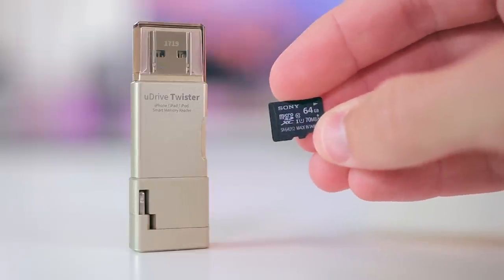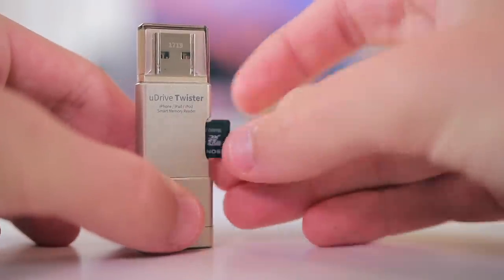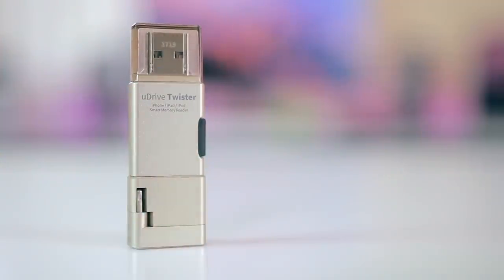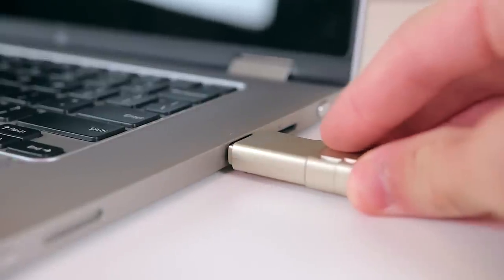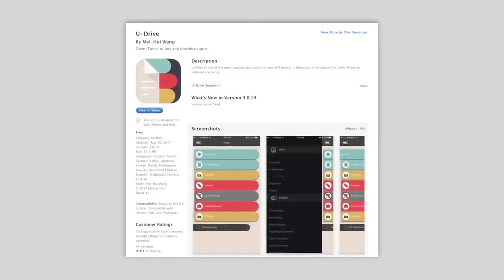This is called the U-Drive Twister. It's a really neat product that allows you to transfer files between your Mac or PC to your Android or iPhone. It stores everything on a microSD card and can support up to 256 gigabytes of storage, but you do have to provide your own card. Once you have your card in, you can put it in your computer or your phone and start transferring files. My favorite part is how well it works with the mobile application in the iOS App Store.